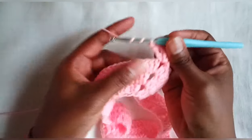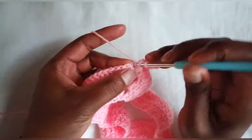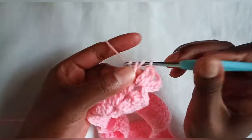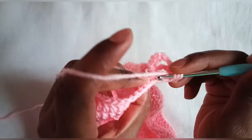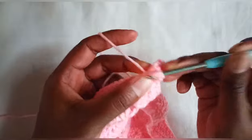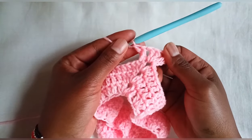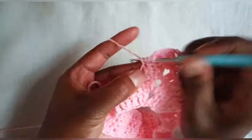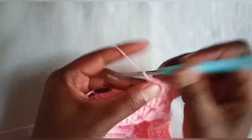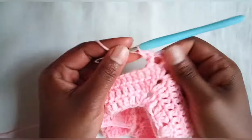We are going to do a small pattern here. After yarning over twice, skip the first stitch and make a treble crochet on the next stitch, then another treble crochet. On the stitch we left — the one we skipped — make a treble crochet from behind. So that's how we are going to work this round: skip a stitch, make a treble crochet on the next, then from behind make a treble crochet on the stitch we skipped. We are going to criss-cross the treble crochets on this row.